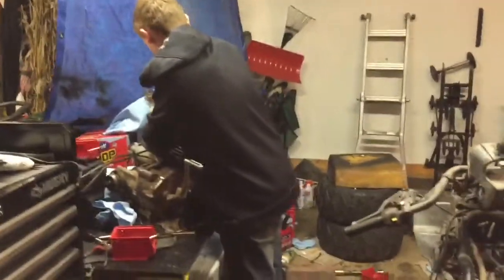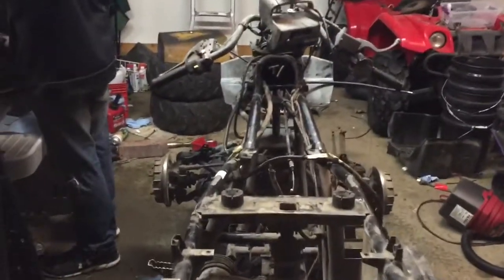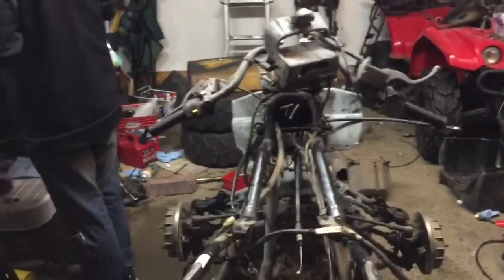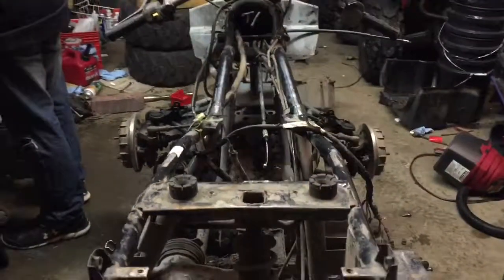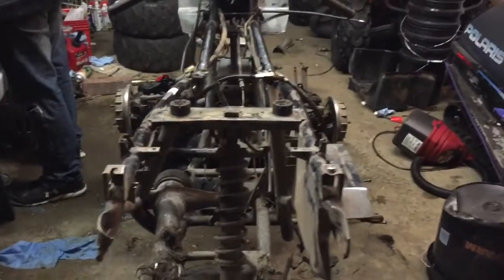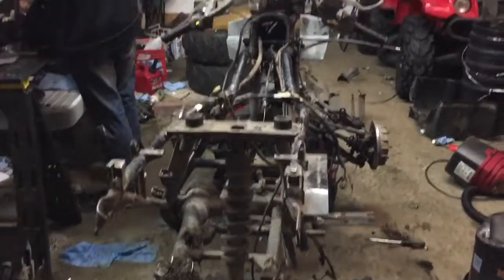We didn't go through the whole engine obviously, but we tore it down and it looked good, so now we're going to put it back together and then just clean this thing up. So this will be part one, because I'm leaving here shortly. We'll let you know what's going on with it.